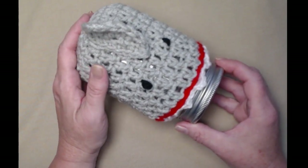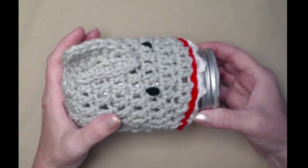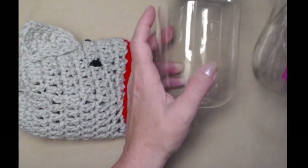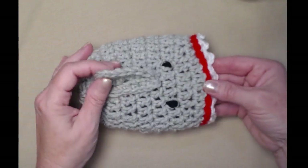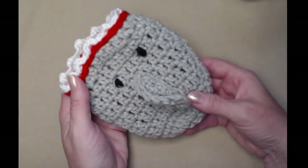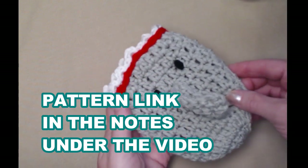I'm also going to show you how you can add a string or a strap in order to make it into a little bag. It will fit your 16 ounce jars — this one's a plastic one but you can also use glass. It also fits your basic can of soda and it's a cute little bag. This is a free crochet pattern on my blog and you can find that blog link down in the notes underneath the video.